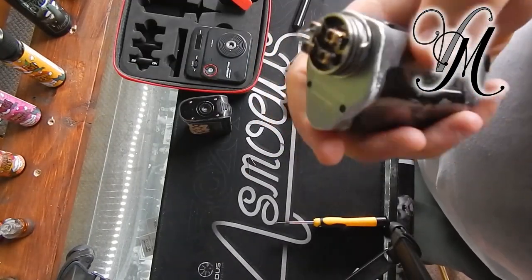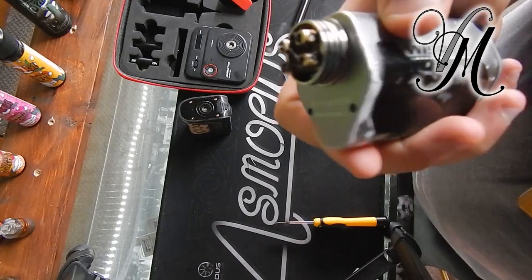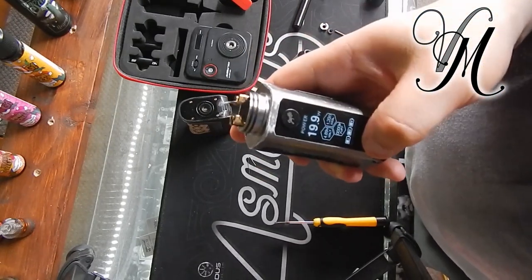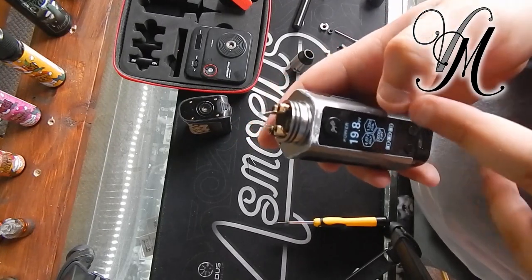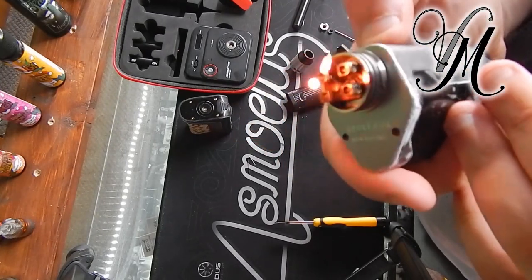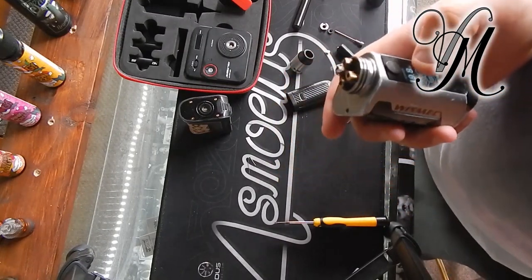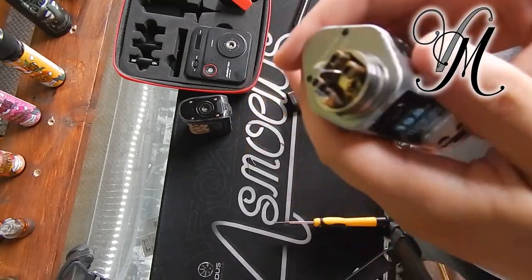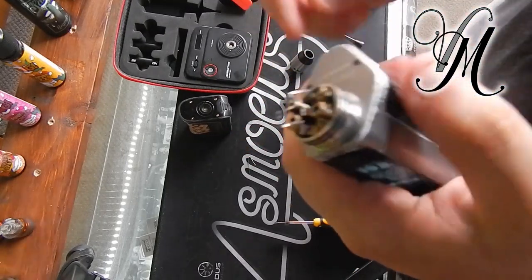I've rebuilt the coils and put them on my device with a drop tank to test them. They're reading at 1.2 ohms, so I've got it perfectly right. I've used 28 gauge wire and five wraps — or six if you look from the top.